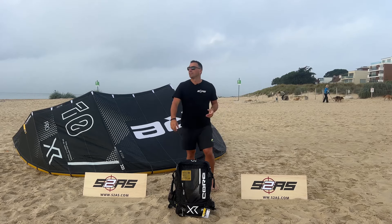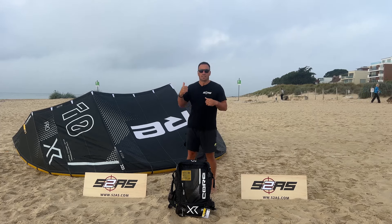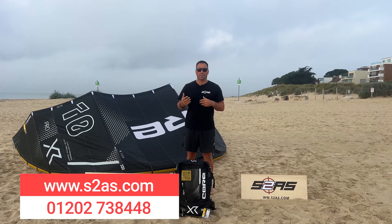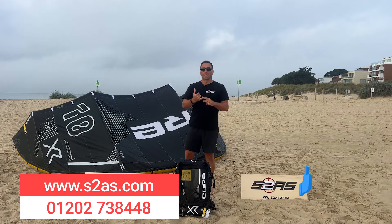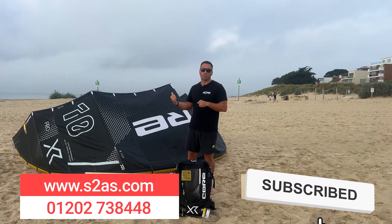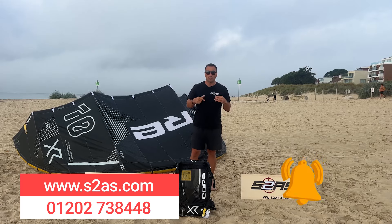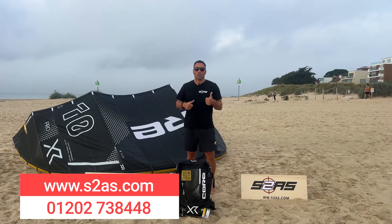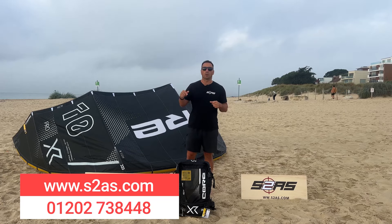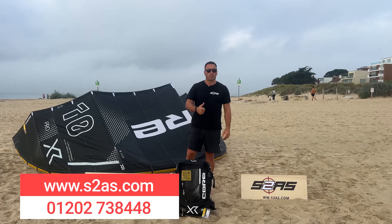Thanks for watching. The weather's closing in and the wind's going to pick up, so we're going to get out and have a session on this. I've been Angelo from Surface2Air Sports. Please like, share, and subscribe to our channel — the more you do that, the more videos we're going to make. If you've got any questions, add them below — we do monitor them and I will answer them. We have a physical store in Poole and we're online at s2as.com. Thanks for watching — I'm going to ride!